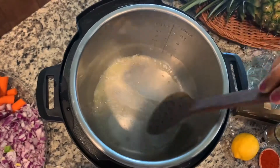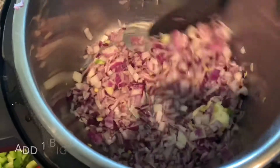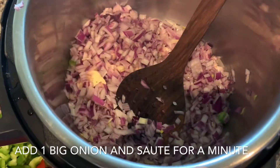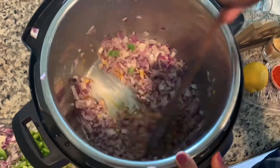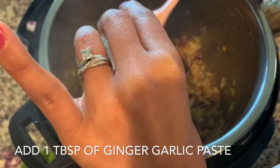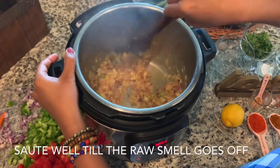Then we take onions, give them some color, and make some flavour. Let's add ginger garlic paste — cook until the raw smell goes away.